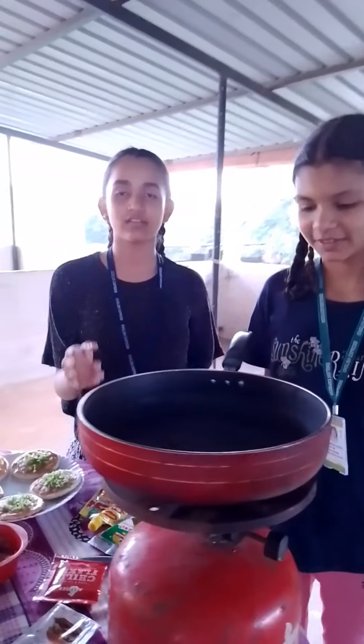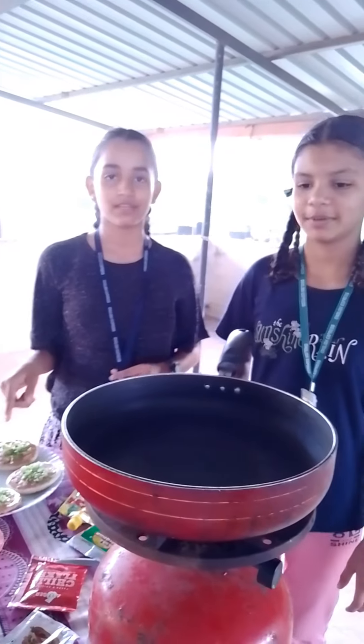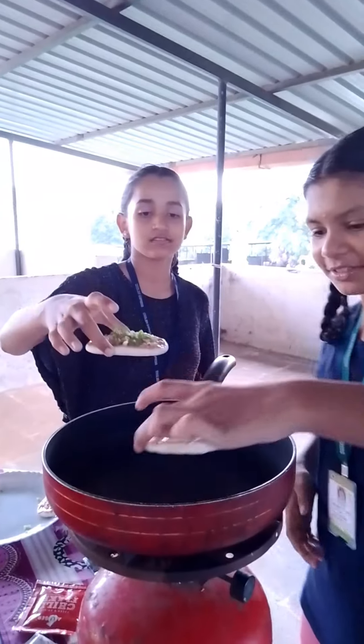The pan is on the stove. After that we will cook our mini pizza pie. Now put the mini pizza pie on the plate after some minutes.